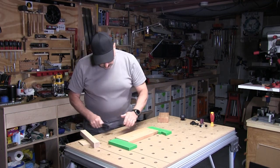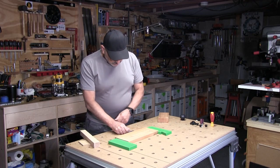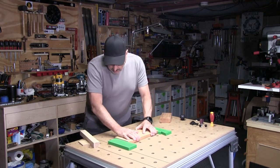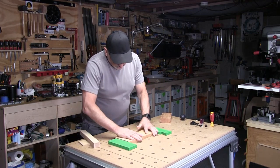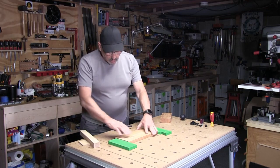If you want to hold a workpiece in this direction, the Festool clamping element or some similar type clamping tool will lock this thing in every direction — it's not going anywhere. It will not come out with just one clamping tool and the wedge vise.